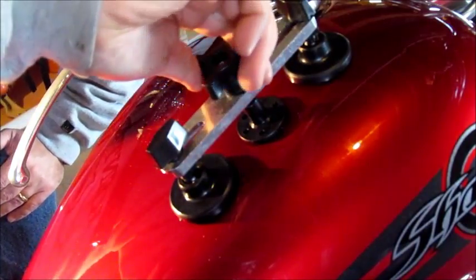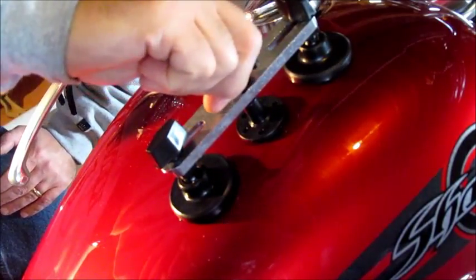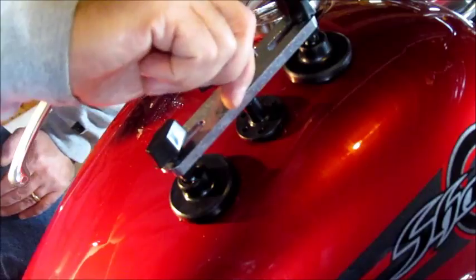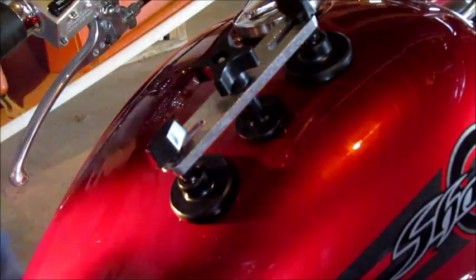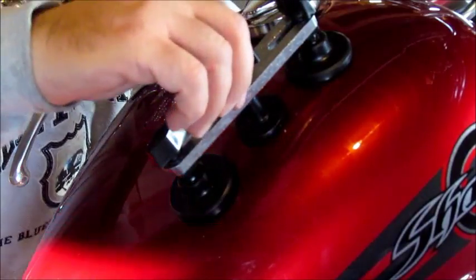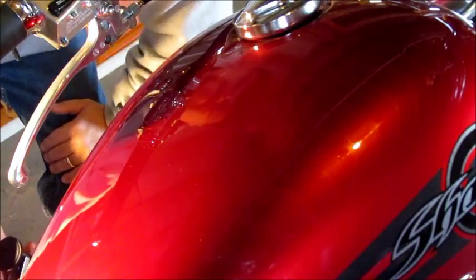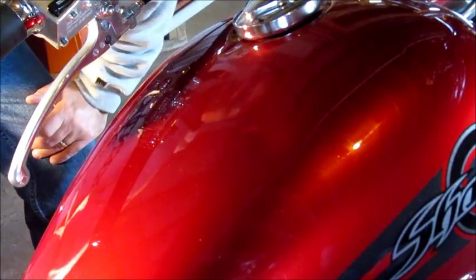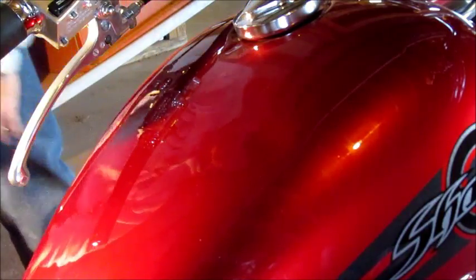It is definitely pulling that dent up and I can see it happening — that is actually quite cool. From what I can see right there, that dent is almost fixed. That was well worth 12 bucks — got most of it. We'll pop it one more time and I think that dent may be fixed. There you have it.